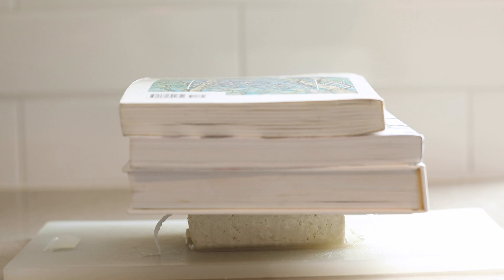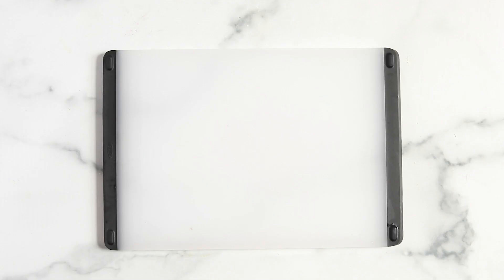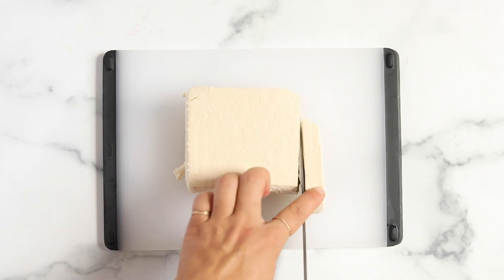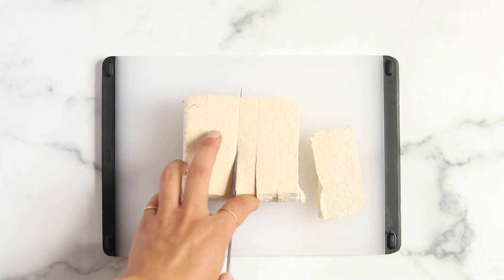Then we're going to cut the tofu into little cubes. I do that by slicing it into steaks, then cutting the steaks in half, and then cutting those into cubes.